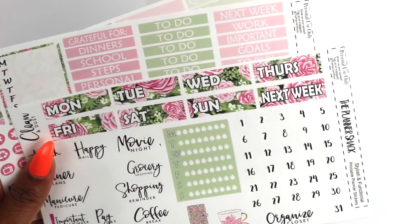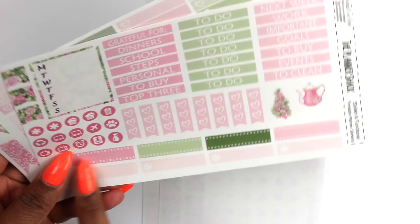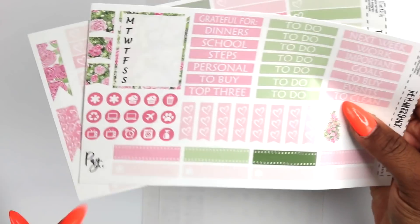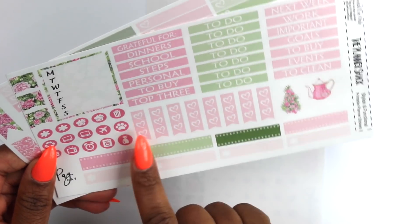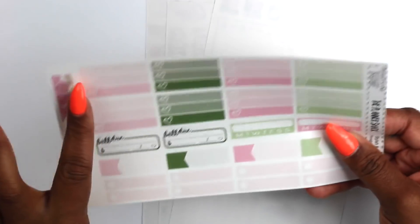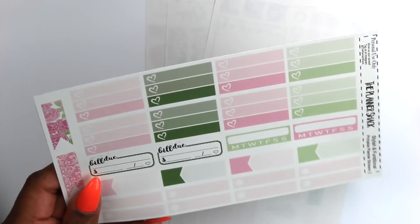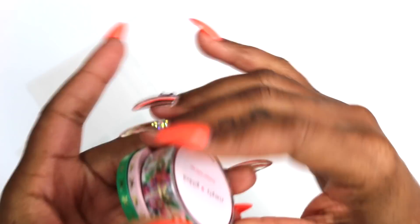These are the full boxes, half boxes, and quarter boxes. The weekend banner — I love that — and it does come with date covers. You know I live for date covers in any kit; I think every kit should come with date covers, period. It also has the tracker, page flags, a payday script — she does a really good job with those — mini flags, smaller icons, and ombre heart boxes. I picked out some Simply Gilded washi that I'm going to use.